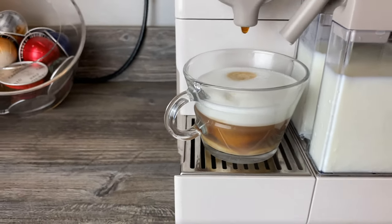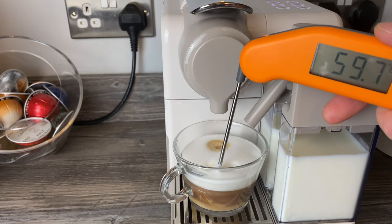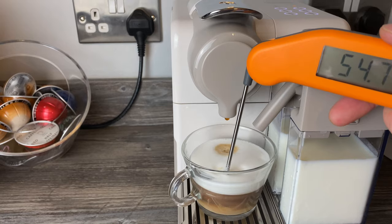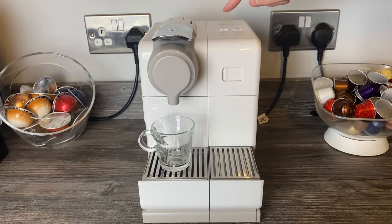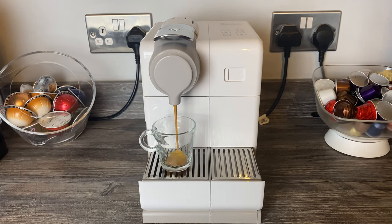Looking at the temperature there, it went up to 60 then back down to 57 degrees. I'll pour a shot of espresso and take a quick temperature measurement of that as well.